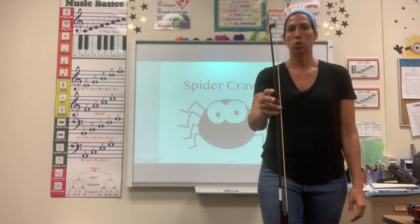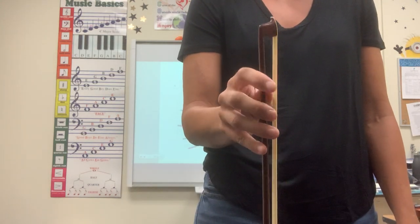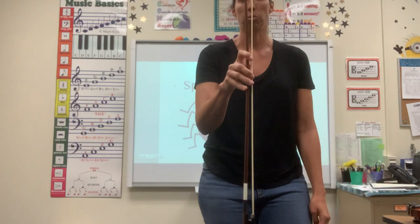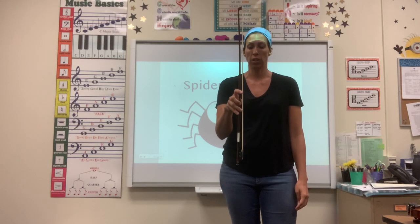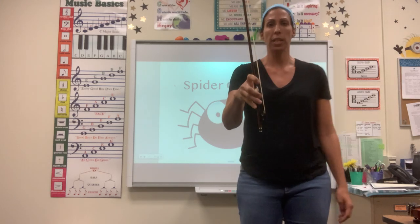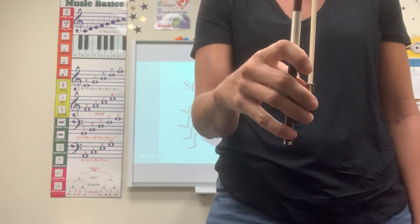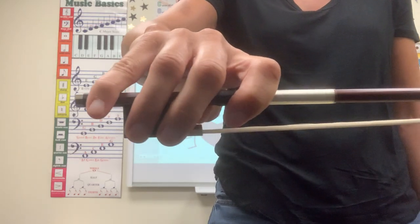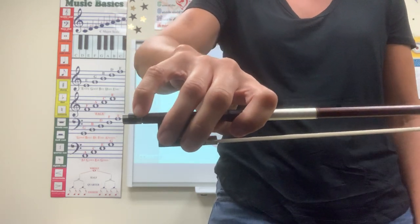Once you get to the tip of your bow, here's the hard part — you have to spider crawl your way back to the frog. Every one of your fingers should be curved; nothing should be flat or strained. You're going to work your way back all the way down to the frog where you'll get back to your good bow hold. Then check it: if you play cello, remember that pinky goes over the stick; if you play violin and viola, you'll end up with your pinky right on top.